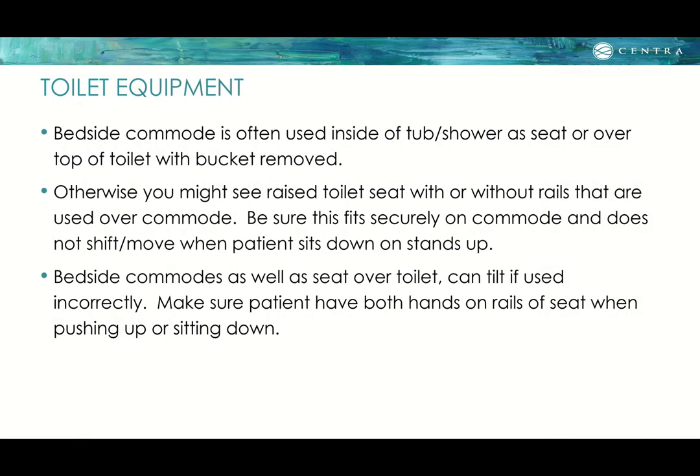For toilet equipment: a bedside commode is often used inside the tub shower as a seat, or over the toilet with the bucket removed. You might also see a raised toilet seat with or without rails over the commode. Be sure it fits securely and does not shift when the patient sits or stands. Both bedside commodes and raised toilet seats can tilt if used incorrectly, so ensure the patient has both hands on the rails when pushing up or sitting down.